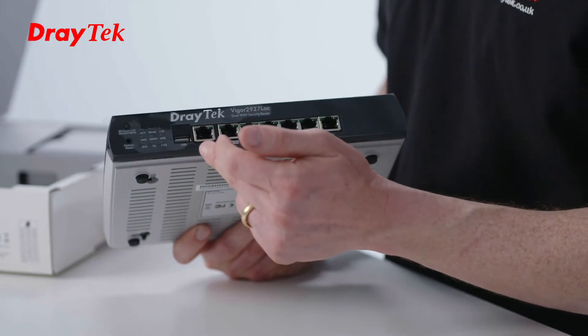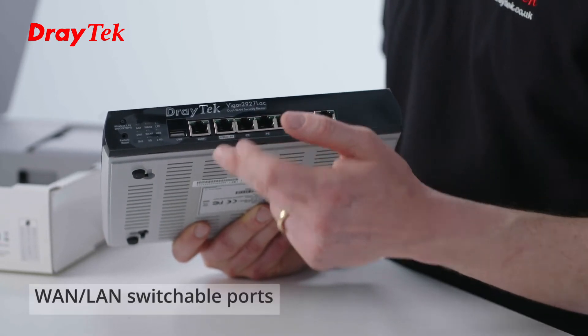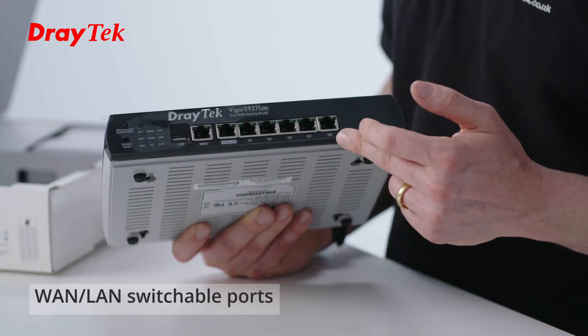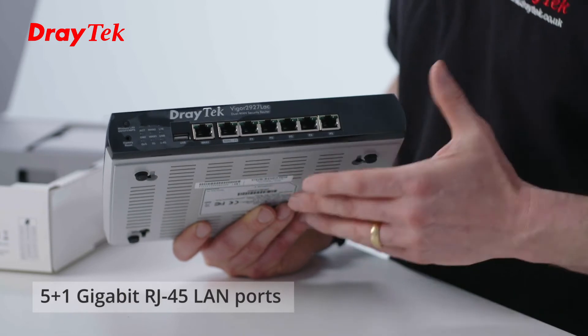Then we've got the WAN1 and WAN2 ports. The WAN2 port can be used as a LAN port if you don't need it for a second WAN, and then we've got these five LAN ports here. So in total you can have six LAN ports if you set the WAN2 port to be a LAN port.